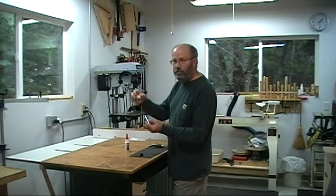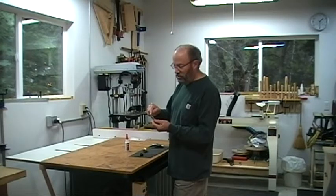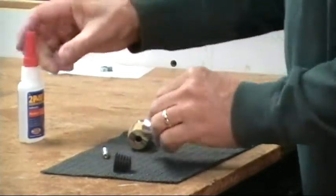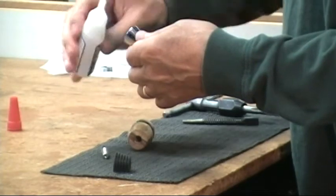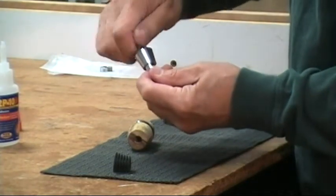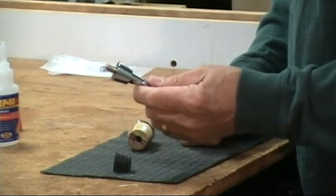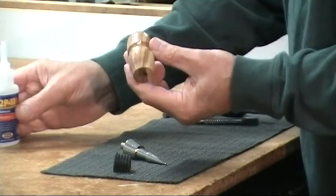Assembly of the stopper unit is really pretty simple — it's just a matter of screwing the wooden part we turned on the lathe onto the metal stopper part from the kit. That threaded stud in the end of the metal stopper is also threaded into the stopper itself. What I generally do is take it out and, using a medium CA glue, put a drop or two in the threads, roll it around, and then screw the stud in as tight as it will go. That will lock it in place and prevent it from accidentally coming apart while it's being used.